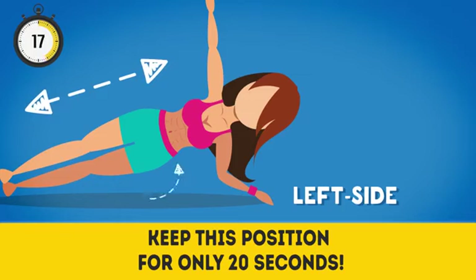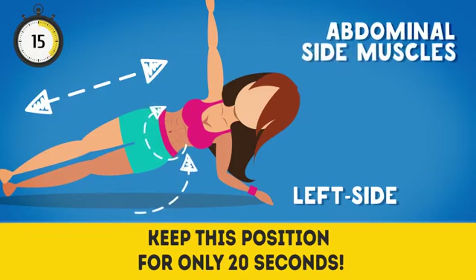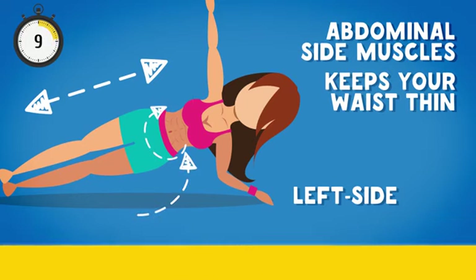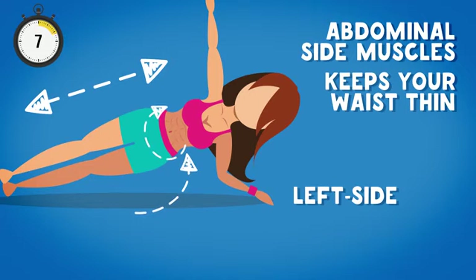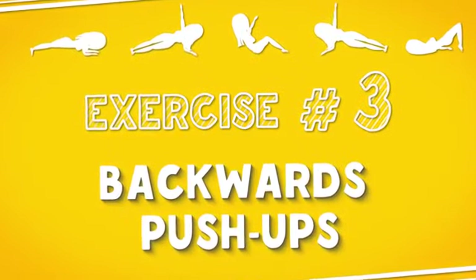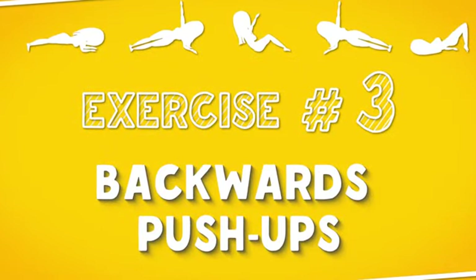Left side plank makes your abdominal side muscles stronger and keeps your waist thin. Just a few more seconds — five, four, three, two, one. Well done!